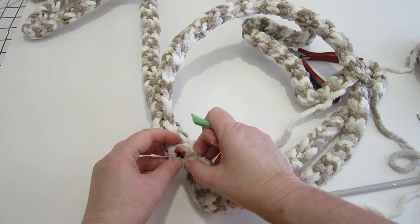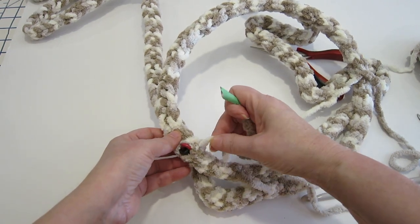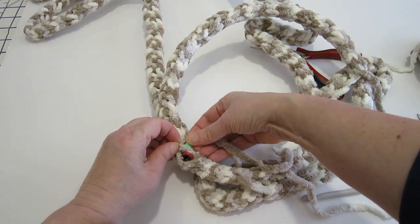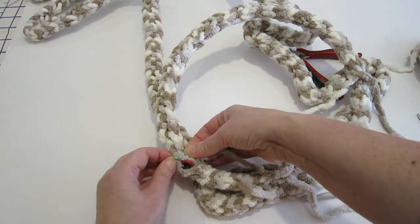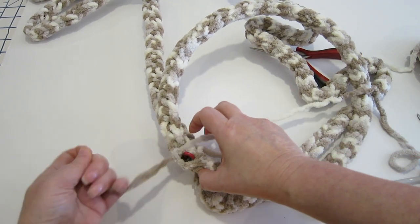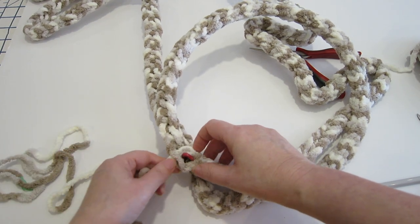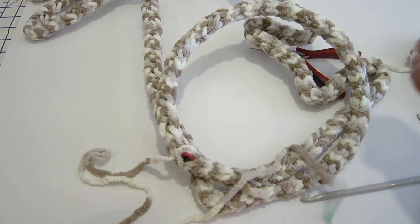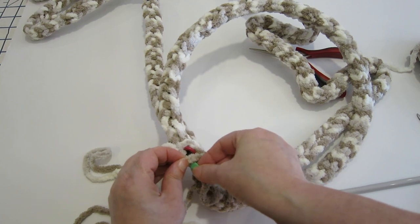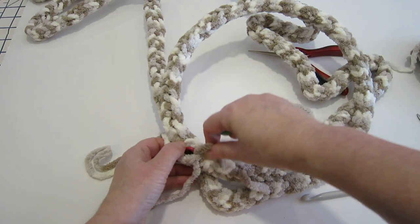We're just going to finish off closing up right here. I'm just going to come across, right through here and through here, and through here — just pull it through. I'm going to come down, and that's going to do it.